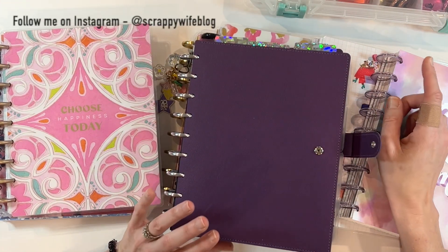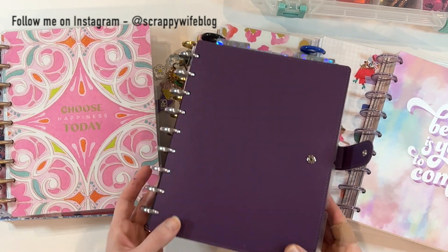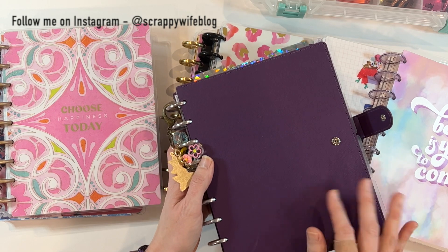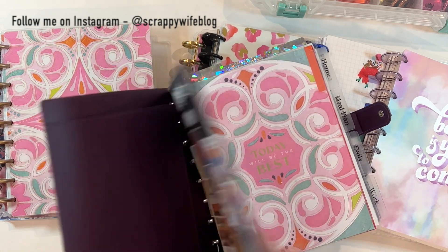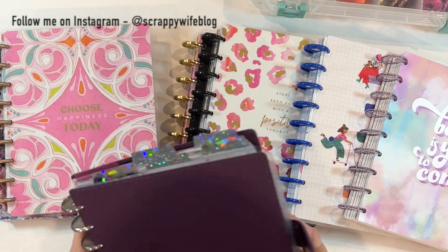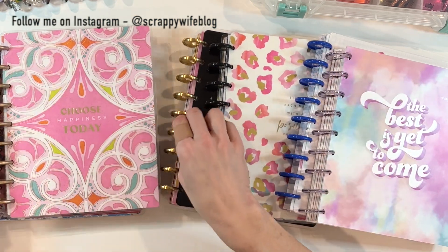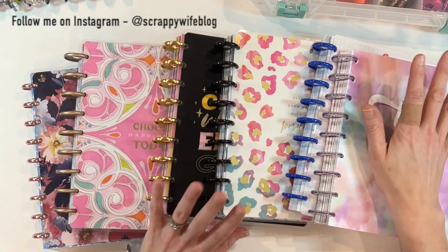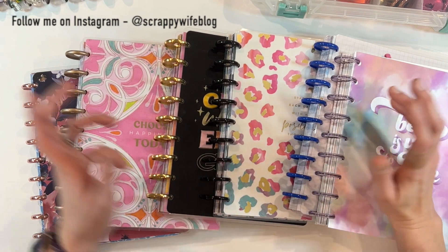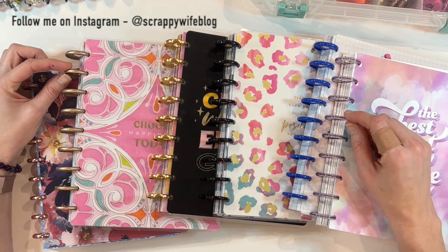Every month I do something called Frankenplanning, which is combining multiple planners together. This is my planner for the month of March — it's all together and I'm going to switch it out. I kind of prep my April planner in advance, which is going to happen today. I'm going to be combining several different planners together to make my ideal planner for the month of April, and then decorating my April monthly spread.